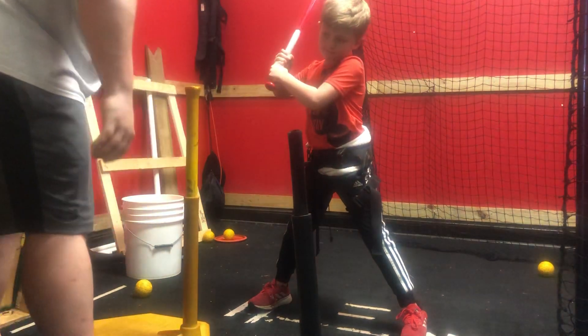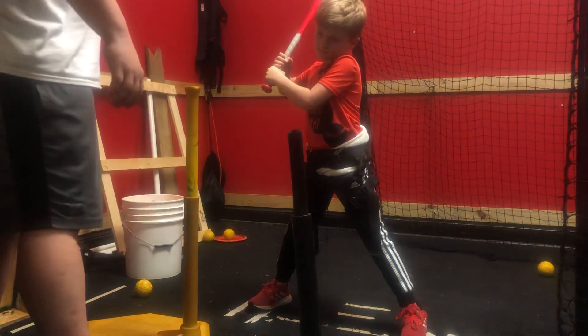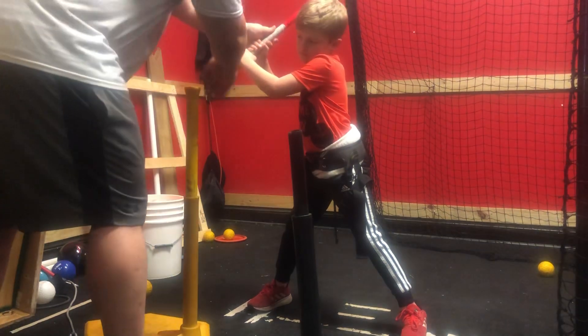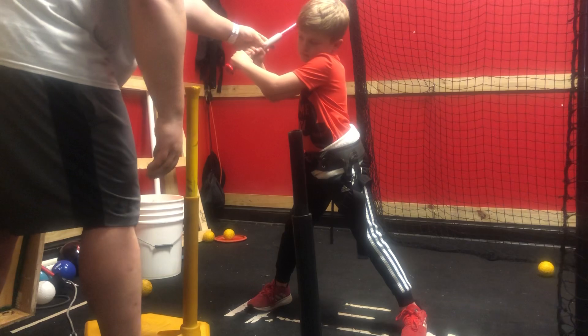Ready position. Load, load, load. Chin. Turn that hip in a little bit. Knob, point, catcher.